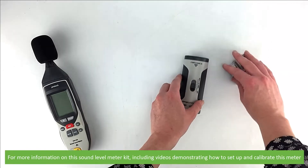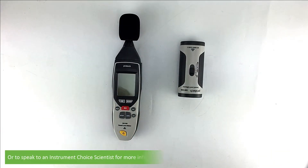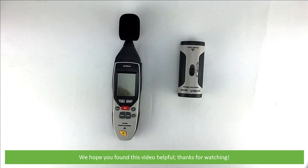For more information on the sound level meter kit, including videos demonstrating how to set up and calibrate this meter, or to speak with an Instrument Choice scientist for more information, see the links and contact details in the video description. We hope that you found this video helpful — thanks for watching!